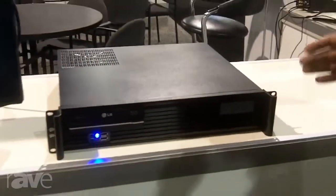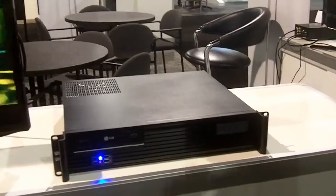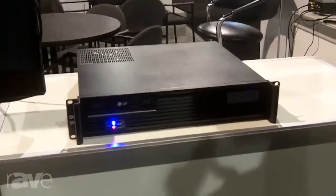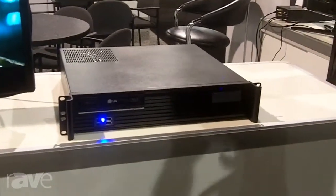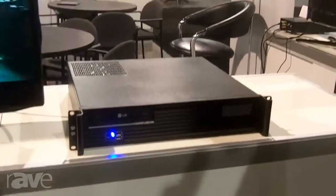The key takeaway is that this is completely turnkey. This allows a dealer to walk into a home and drop a really nice media experience, integrating it with Control4, RTI, URC, Crestron — nearly any automation system on the market. And prices start at just $19.99 for a single zone system.